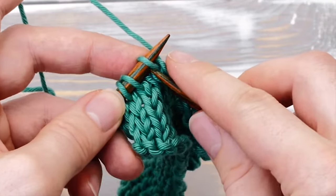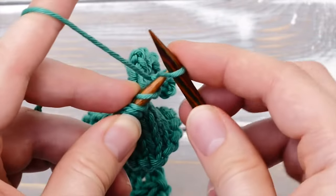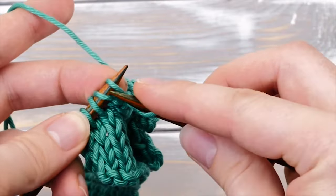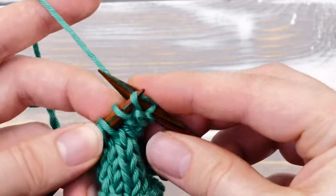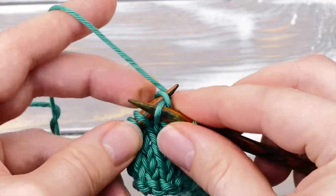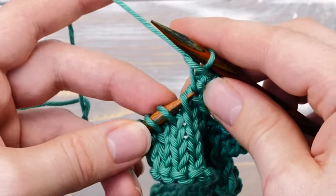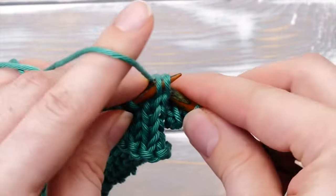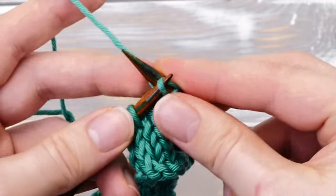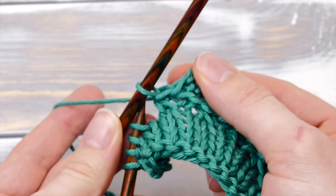Let's do it one more time. Cast on two stitches, cast off two stitches — one, two — then lift that left leg here and knit it together with the next stitch before you bind off. And this will close the gap.